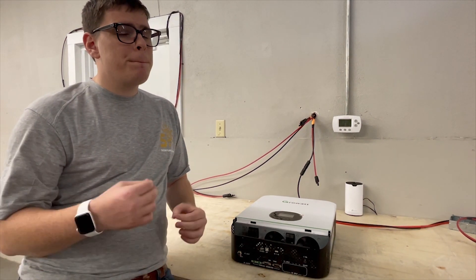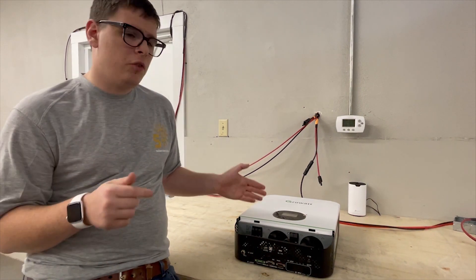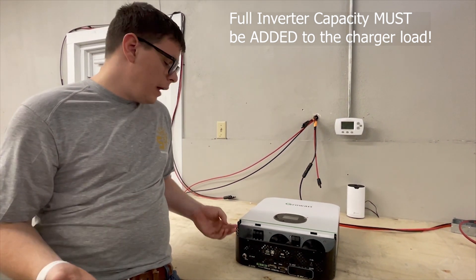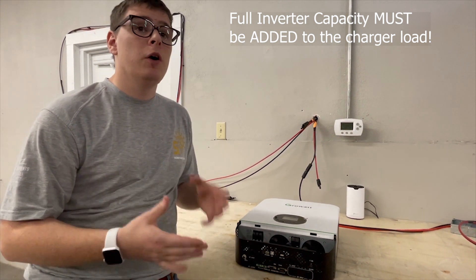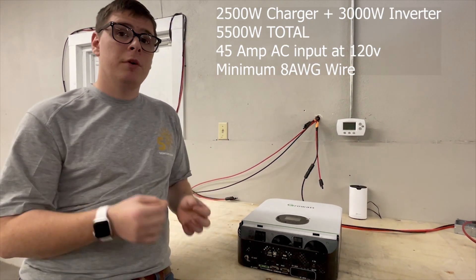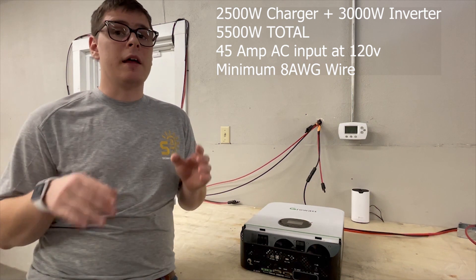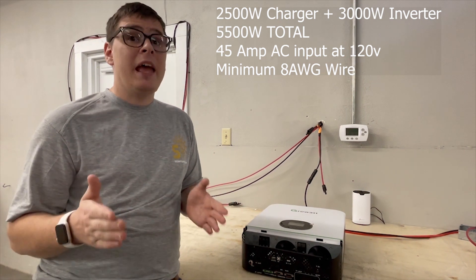The full inverter capacity of 3000 watts must be added to the charger load, because the inverter is not inverting while it's charging. So if you have an AC input source, you're responsible for the maximum loads in your house plus the charger load — 2500 watts plus 3000 watts equals 5500 watts. At 120 volts AC, that's around 45 amps, which means you need a minimum of 8 gauge wire fed by a 50 amp breaker.